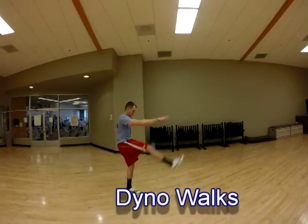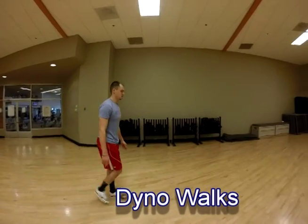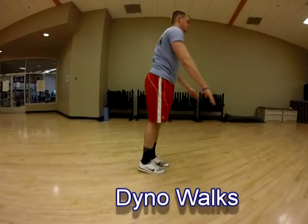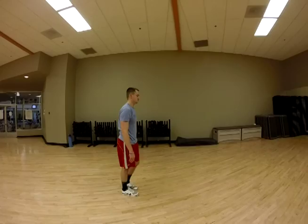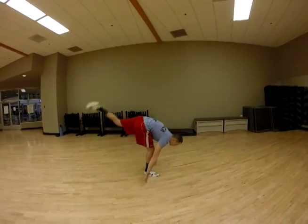For dyno walks, first focus on core control, tightening up the core as you swing your right foot forward as high as possible, letting it travel down through the backside range of motion, just like a pendulum, without any resistance. Take two steps, alternate legs, and repeat for the other side.